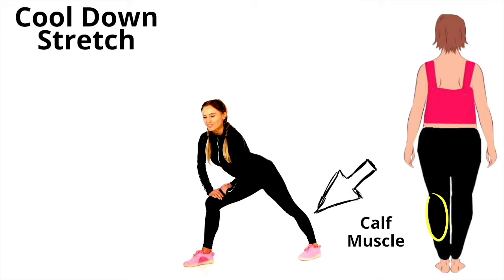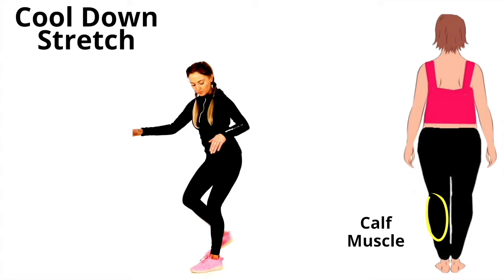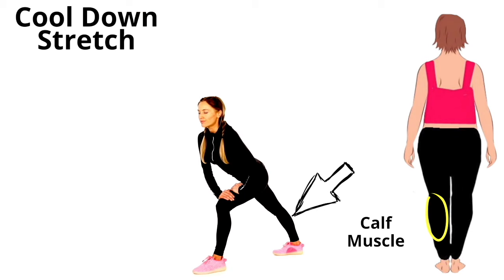Now take that to the opposite leg — step it behind, the heel stays down, lean into that stretch. It's always important that you make sure you are feeling that stretch in that area. The benefit of stretching is it helps prevent injury, it helps to realign your body, and it's great for posture.